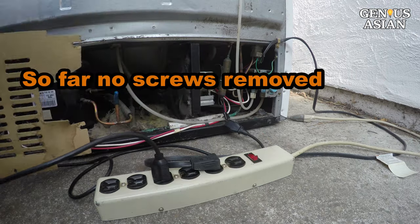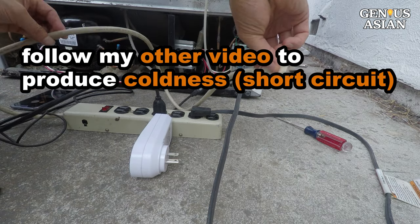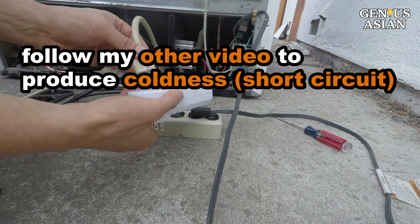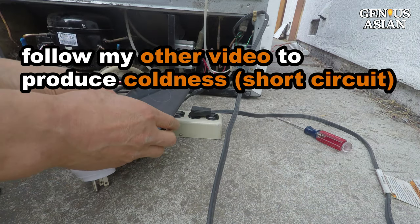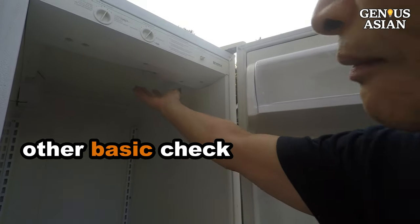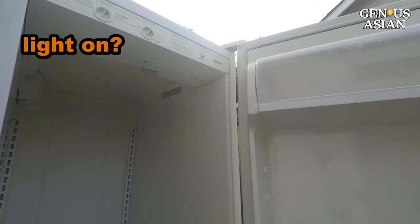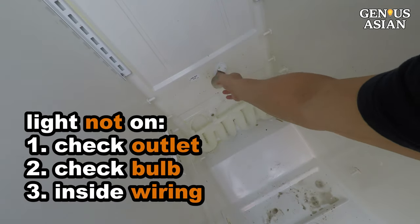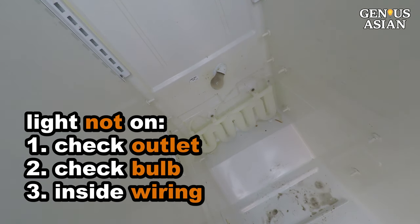So at this point, without removing any screws, we have narrowed down the faulty areas. If you don't want to spend more time, you may follow my other video to quickly force the refrigerator to produce coldness by doing a short circuit. Without removing screws, based on your situation, you can also perform some other basic checks. First, notice if the light is on or not. If the light is not on, it may be a very easy problem. There are three possibilities.